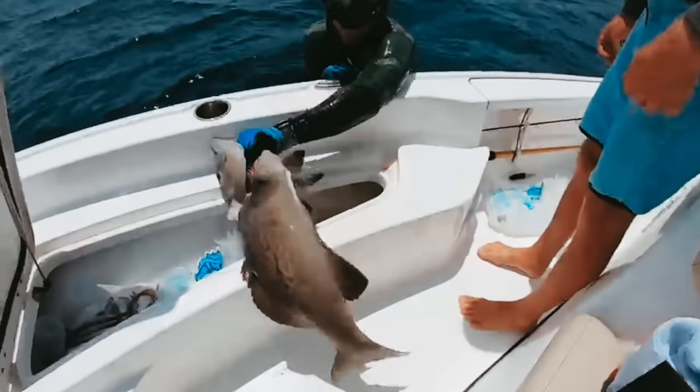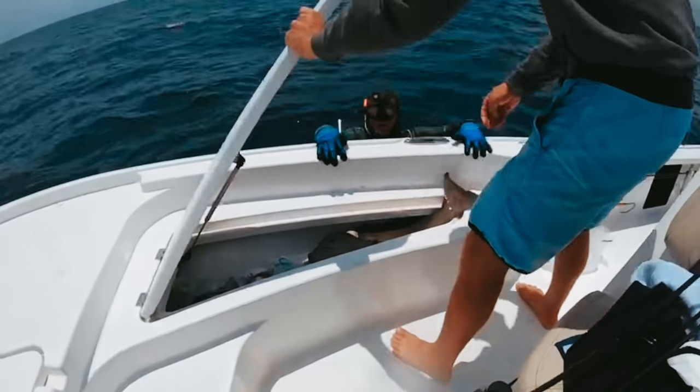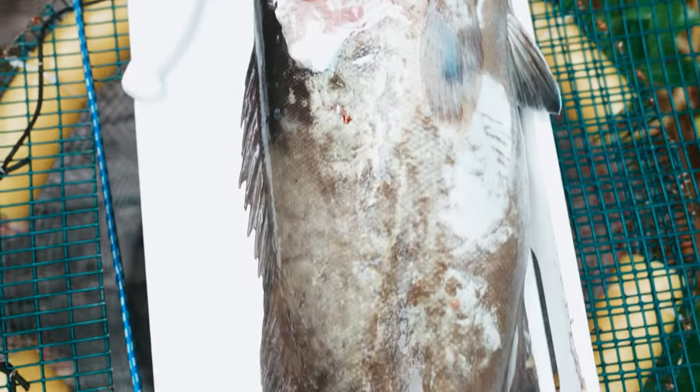Bled him out and hollered for the boat. Everybody was pretty stoked to see a good fish come up after what had been kind of a rough day. So we get back to the dock and we're going to show you guys a quick tutorial on how to clean fish.